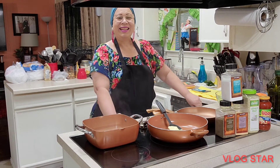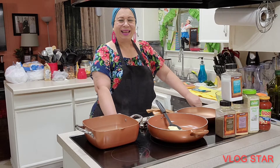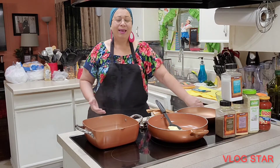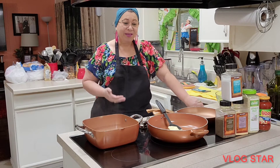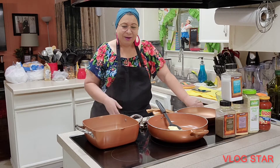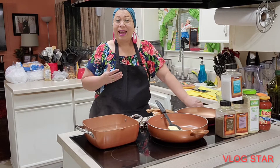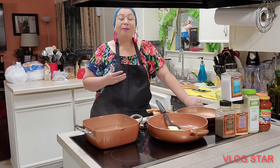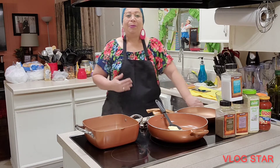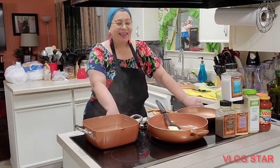Very good afternoon my beautiful people, I hope in God that you have come out well. I am here in my house in the little corner that I like most, receiving you again with a new video. As you can see, as usual at the beginning of the video, I have already prepared the trays, the bowls, and the condiments. I hope you had a phenomenal weekend with all your loved ones, and if you are sick, God bless you and I will keep my prayers for your speedy recovery.